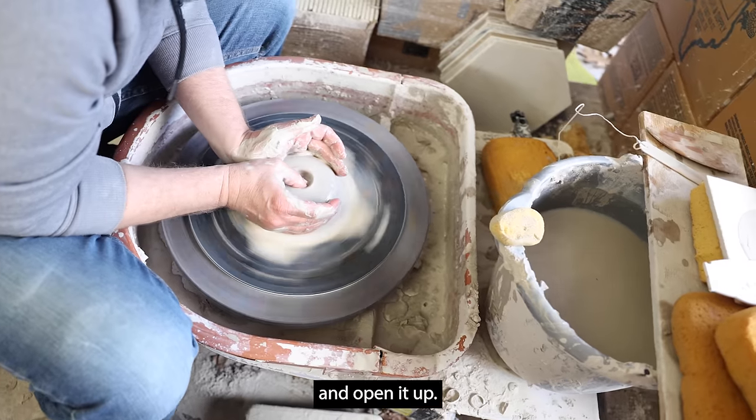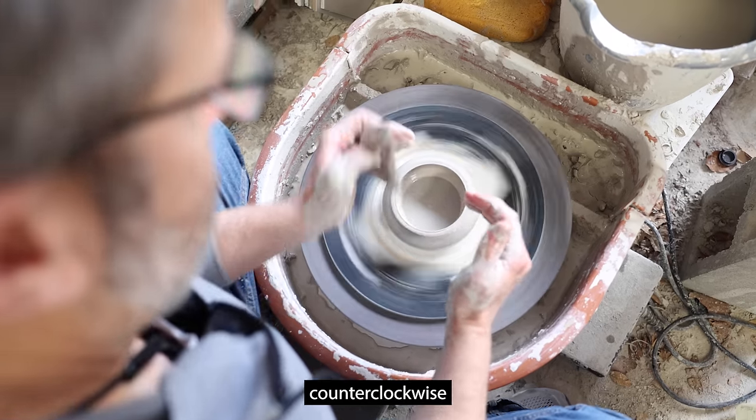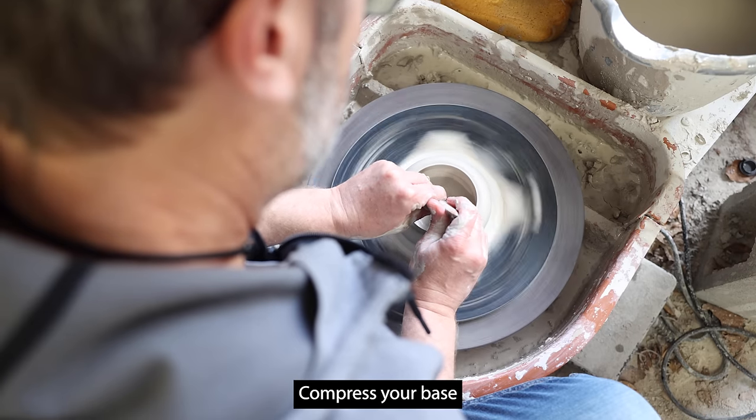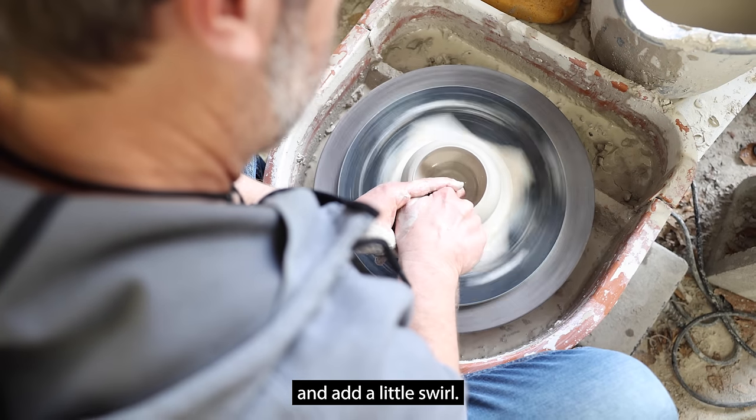Clean up your base with your thumb and open it up. When throwing counterclockwise, generally you're working in the bottom right quadrant of your wheel. Compress your base with a wooden rib and add a little swirl.